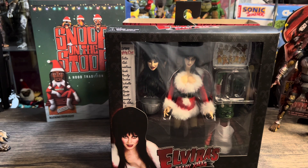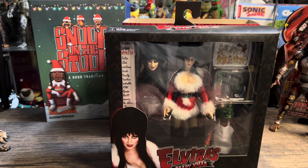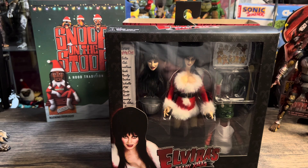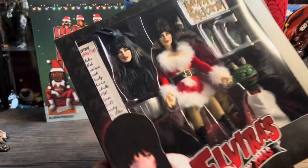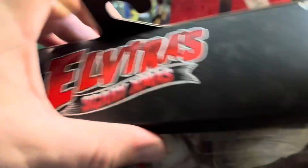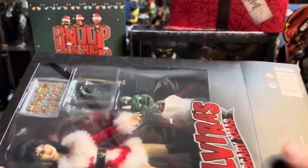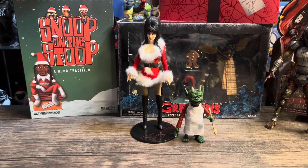Let's crack this thing open because I'm excited. A question for you guys: do you open your figures from the top or from the bottom? I always open from the bottom so the top stays sealed — looks sealed. Not like I'm ever going to resell these, but I've always done it from the bottom. Let me know in the comments!